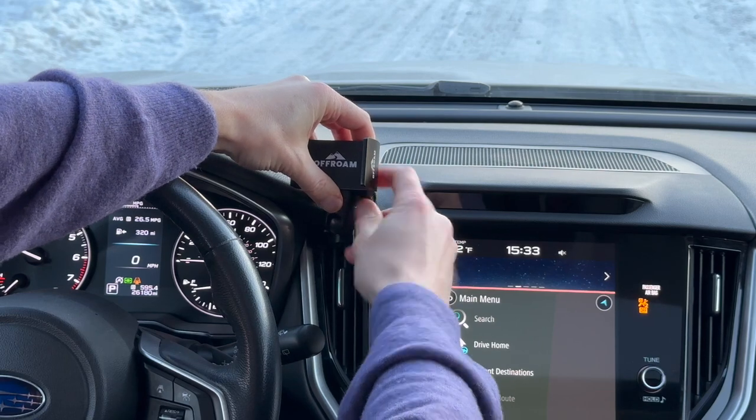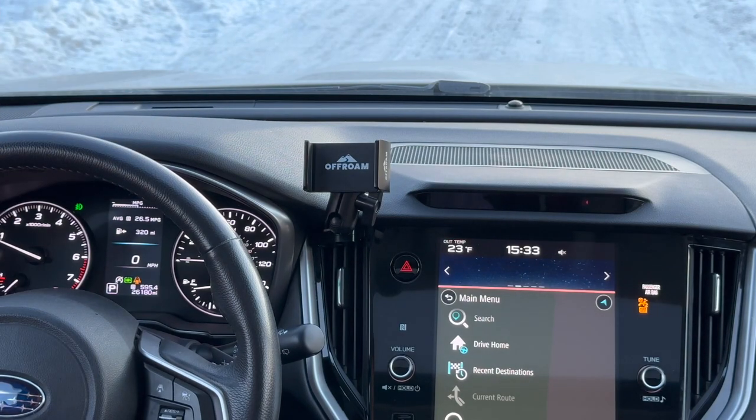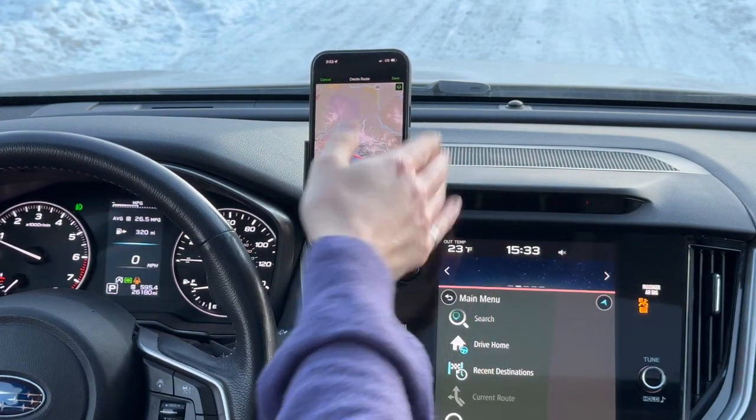Once you're happy with the position — I'll place it right here — cinch down the thumb screw, and now you can use one hand to put your phone in.